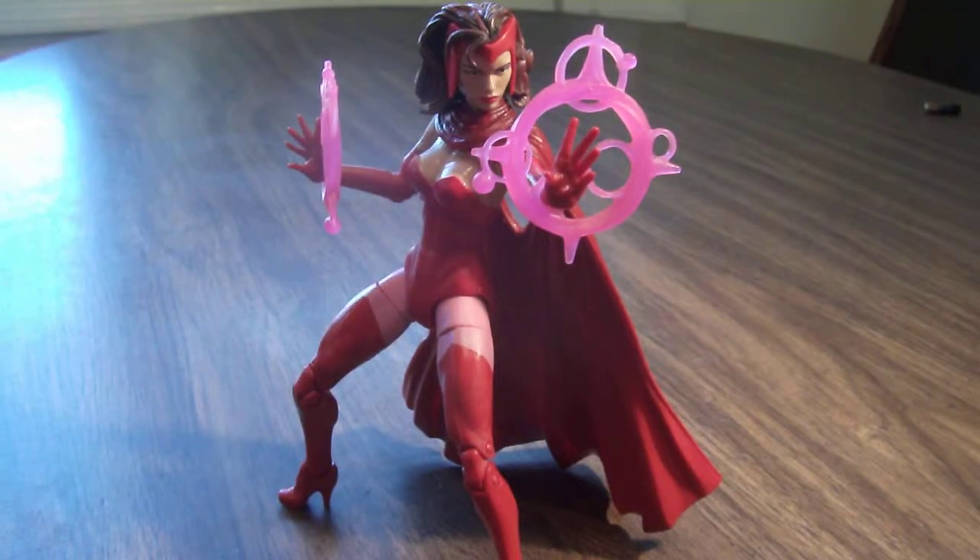Hey everyone, this is Gabcat242. Here's my review on the Marvel Legends Infinite Series Scarlet Witch figure for the Maidens of Might wave. I bought this at SatCon over the weekend, and this is a much, much improved figure and a much-needed character.